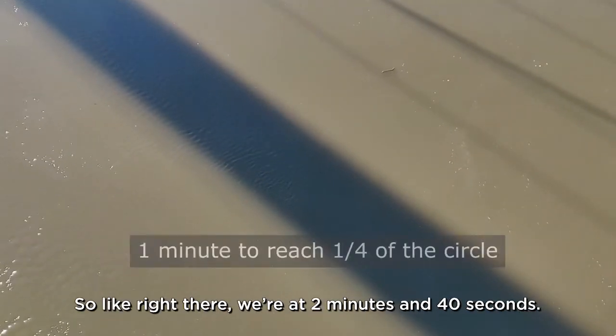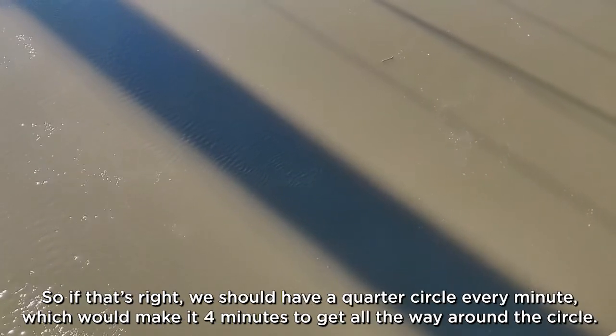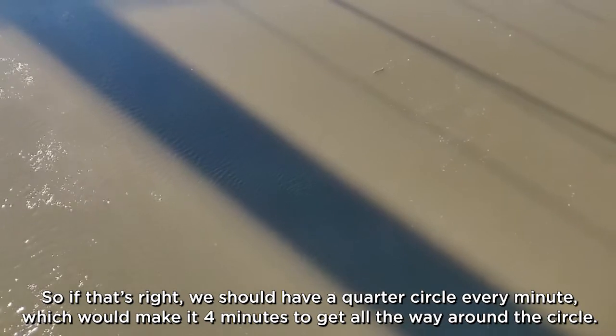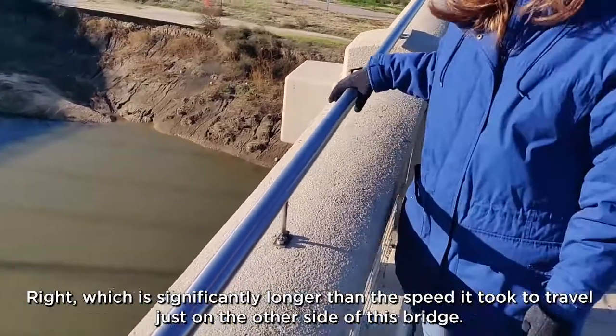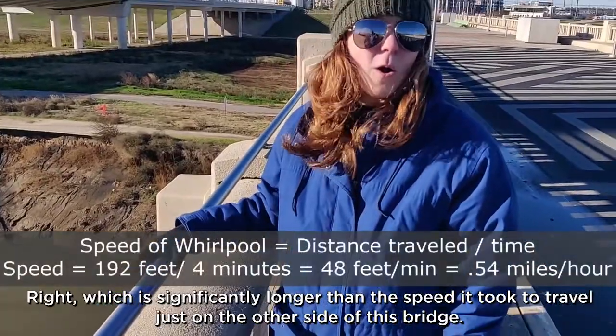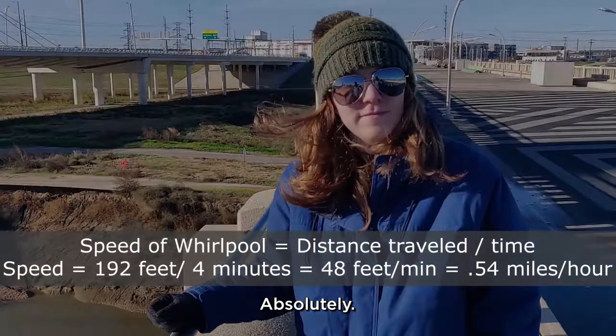It's right there — we're at two minutes. So that's right, we should have a circle every two minutes, which would make it four minutes to make it all the way around the circle. That's significantly longer to travel just on the other side of the circle.